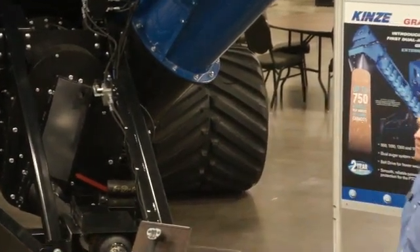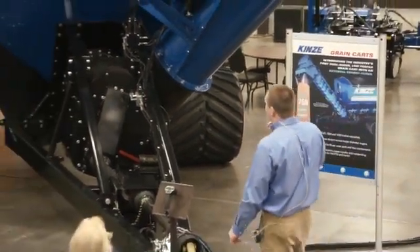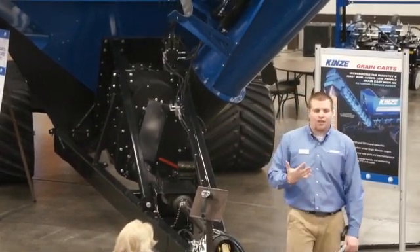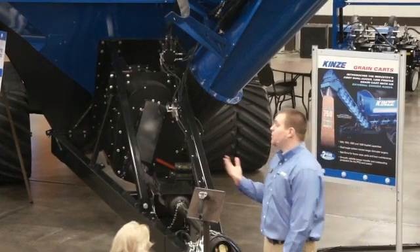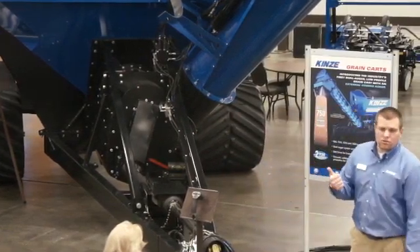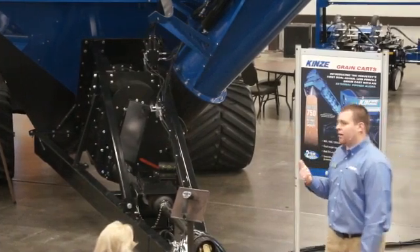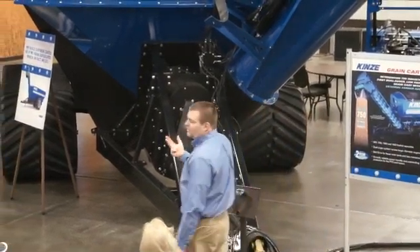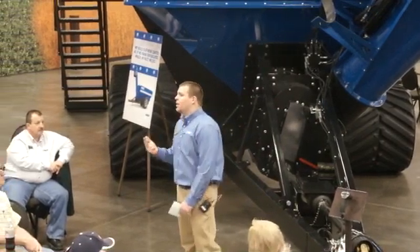Looking at the functionality of the system — standard equipment is a five-hydraulic-remote system. It takes five remotes to run the cart. You've got your auger fold, you have your belt engagement for your horizontal auger.